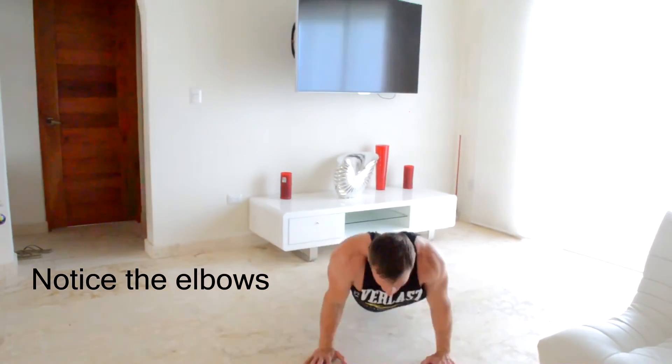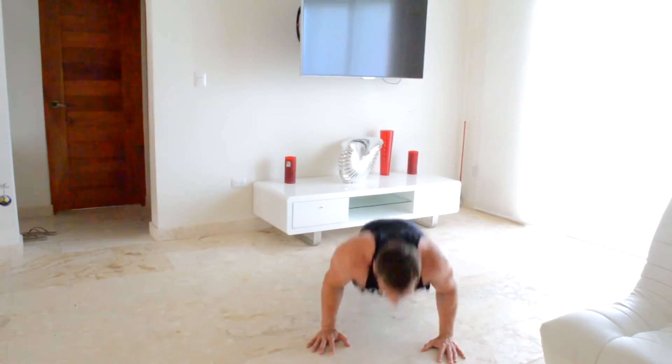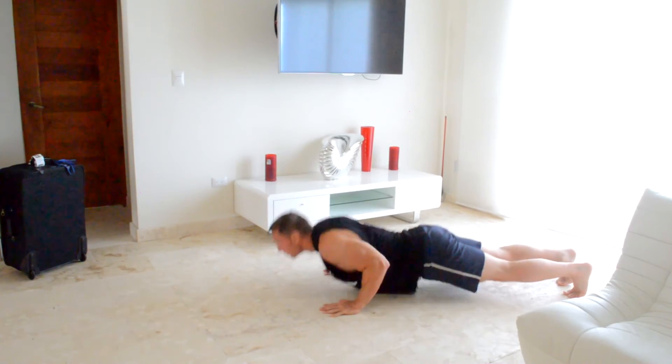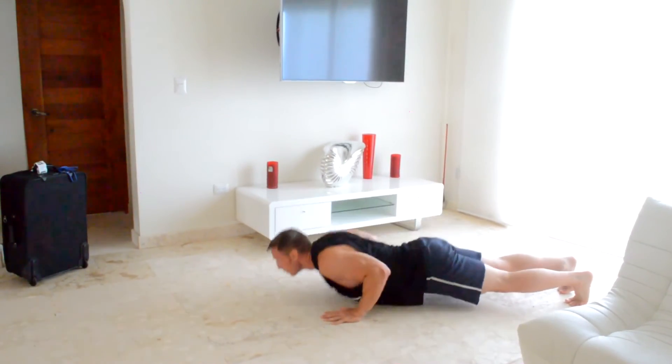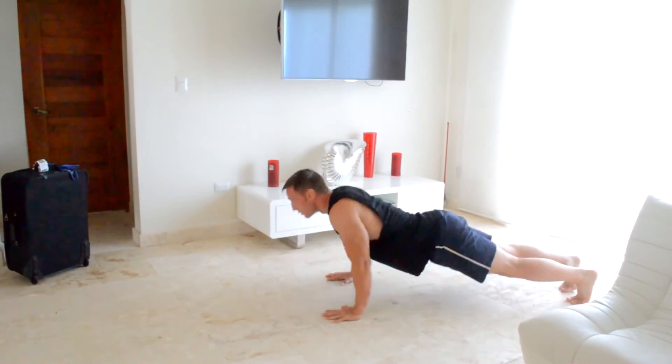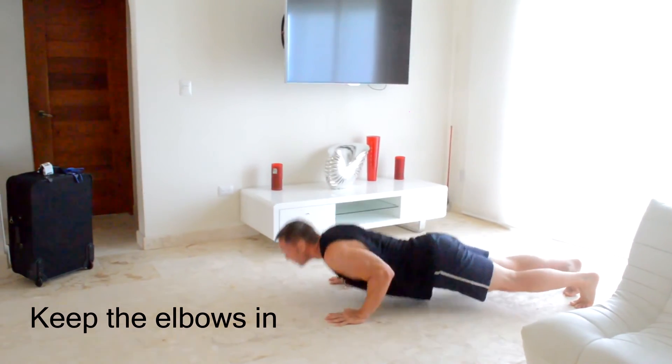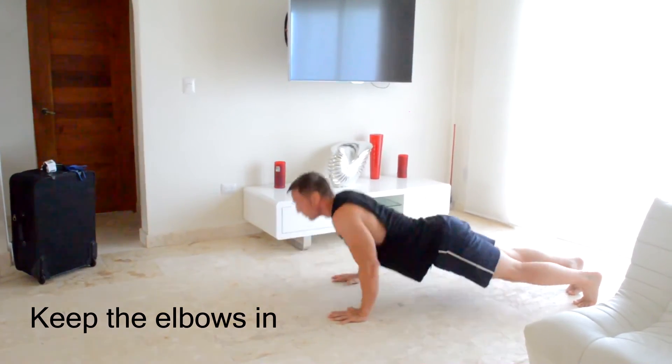As opposed to having my elbows pinned up right against my body, which puts more of an emphasis on my triceps — and that is what we're about to get to right now. After resting for about 30 seconds, we're going to target those triceps with some tricep push-ups. Remember, the trick to isolating those triceps is to keep those elbows pinned in close towards your body. Do as many as you can until failure.